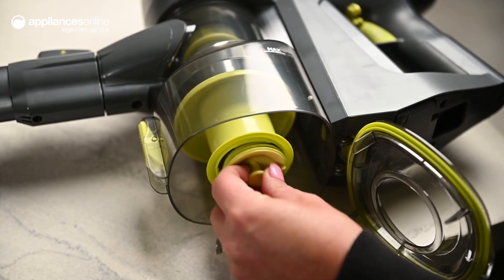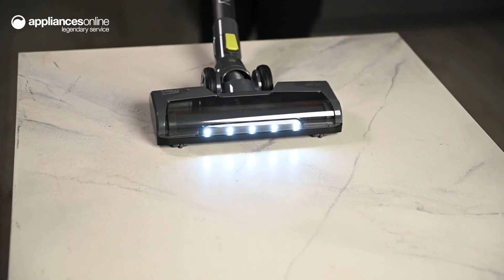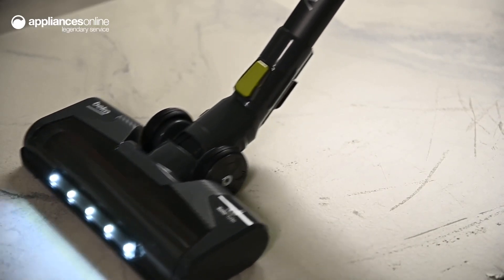The HEPA filter prevents particles from being released back into the air. Mounted LED lights on the head of the vacuum make it easy to see what needs cleaning in hard-to-reach corners or under furniture and other places with poor lighting.